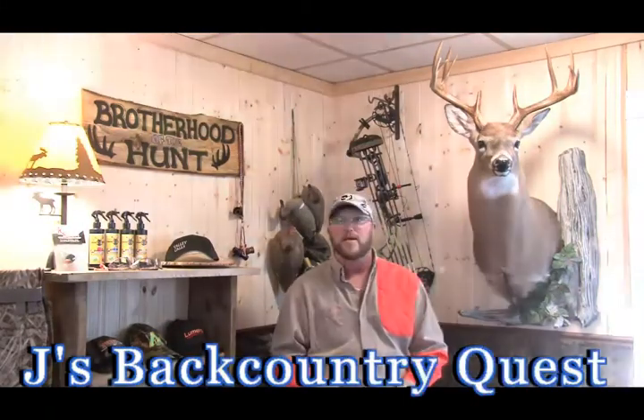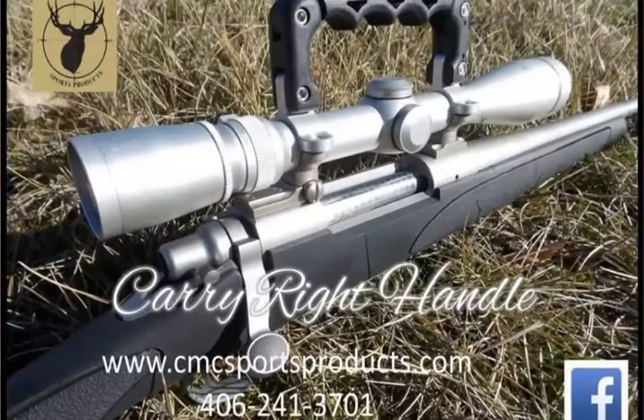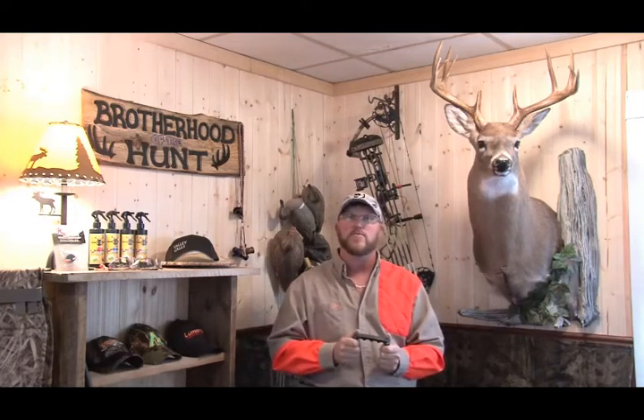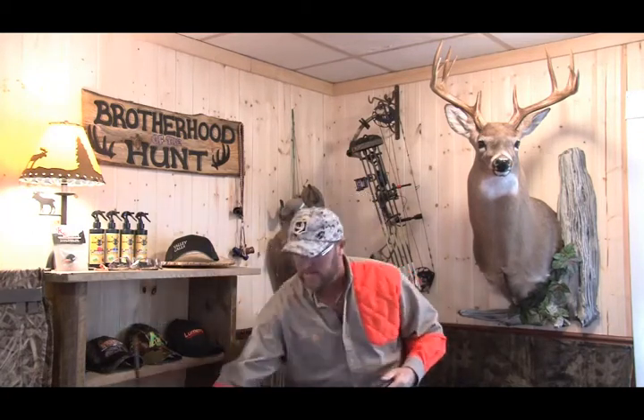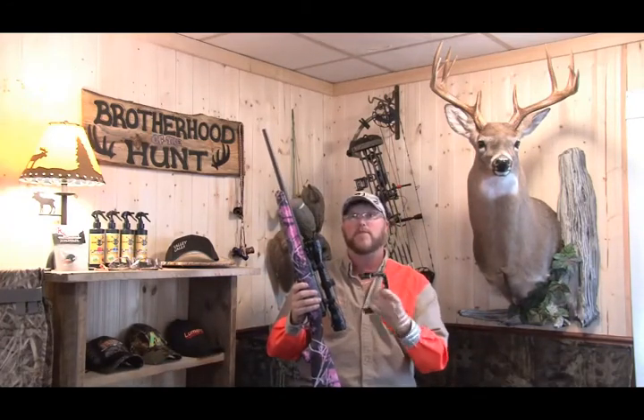Well folks, thanks for joining me. I'm Jamie Hicks for Jay's Backcountry Quest, and today I'm going to be doing a product review on a new product on the market from CMC Sports Products. It's called the Carry Right Handle — a set of rings with a handle that replaces the previous rings on your rifle. I'm going to go through the process of uninstalling the original scope and replacing it with the Carry Right Handle.